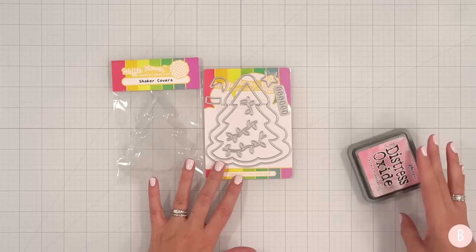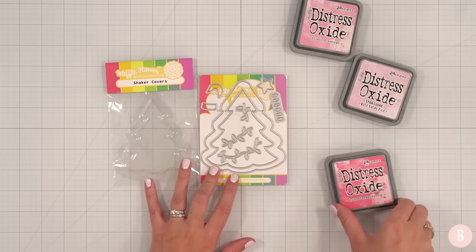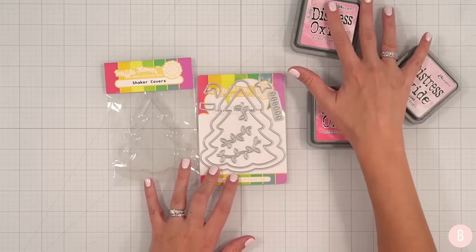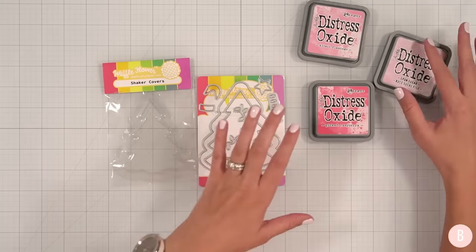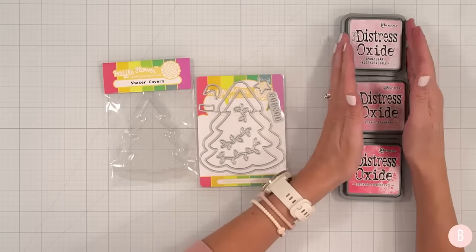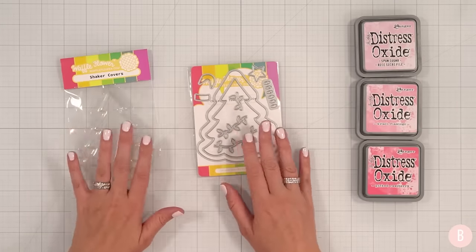I think I'm going to do some Distress Oxide blending and have some fun just creating a little texture with that. I haven't used Distress Oxides in a while. So I have Kitsch Flamingo, Spun Sugar, and Picked Raspberry to be placed in that order. I think that'll be really fun. And let's grab a panel and get started.